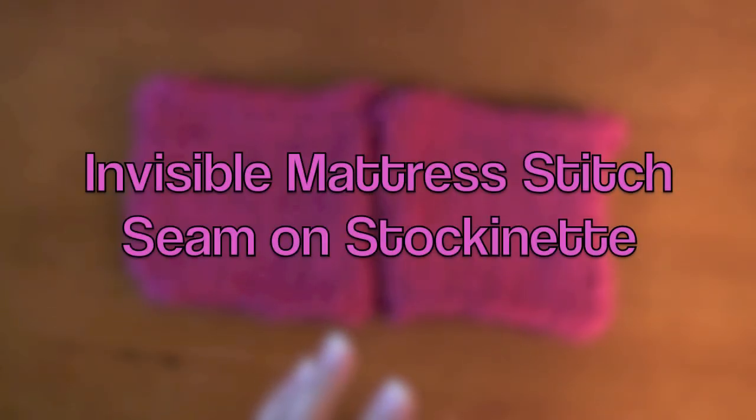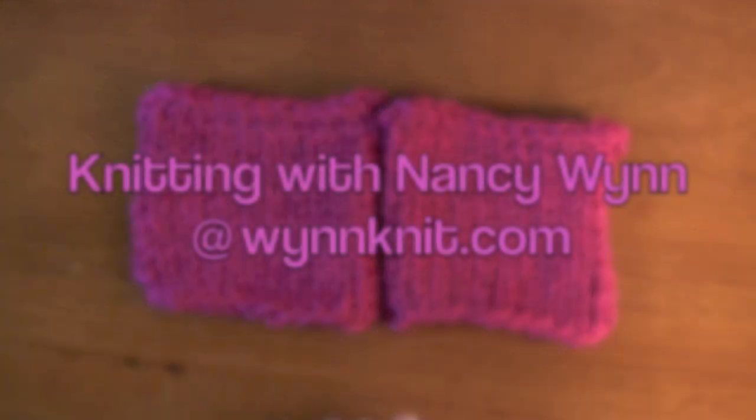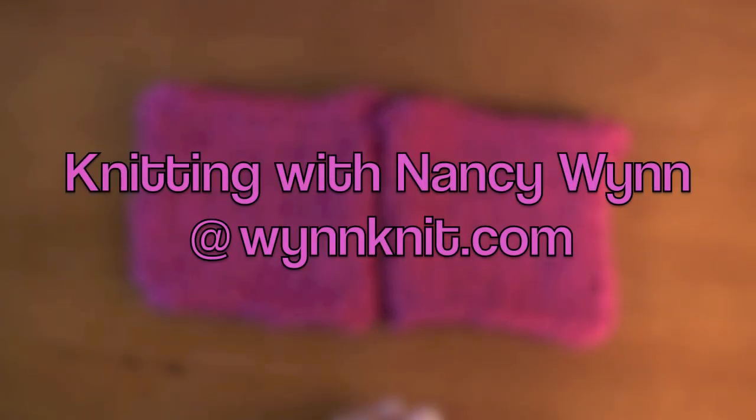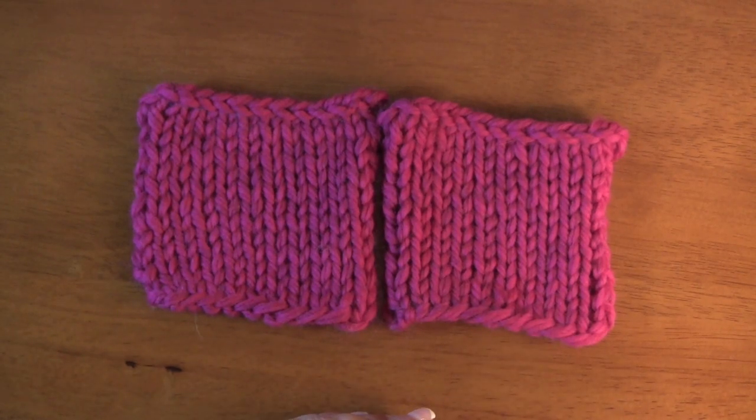Hi, Nancy here and I want to show you how to do mattress stitch — my favorite seam bar none on stockinette. It's as close to invisible as anything you're going to find.